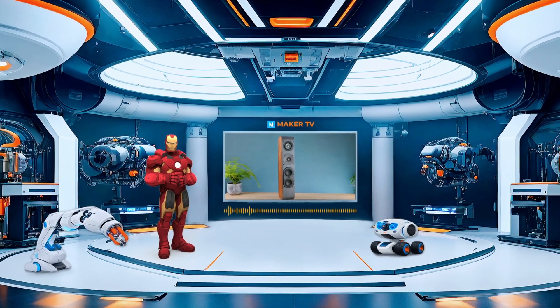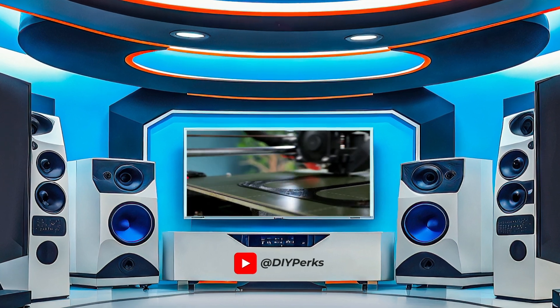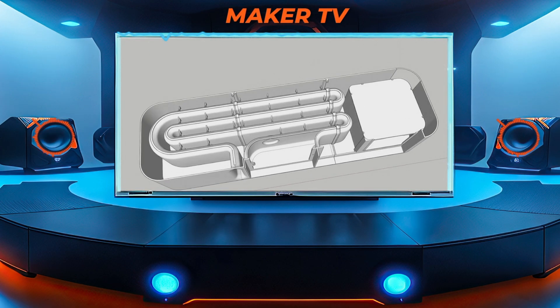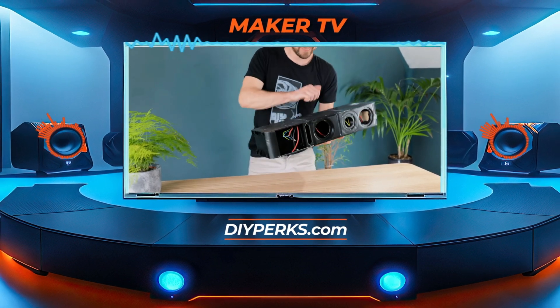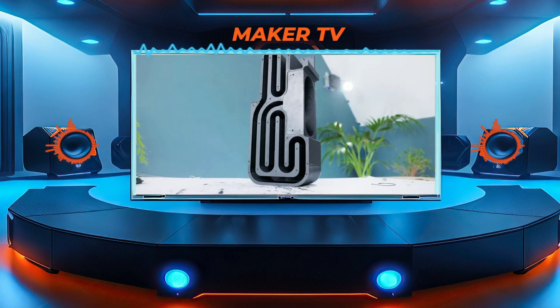Hey Gadget Geeks, check out this awesome project designed by Matt from DIY Perks. It's a 3D printed speaker set that looks super cool. Matt used 3D printed molds and a plaster of Paris mixed with PVA glue to create speaker enclosures that are rigid and non-resonant. This clever technique saves a lot of printing time and filament.